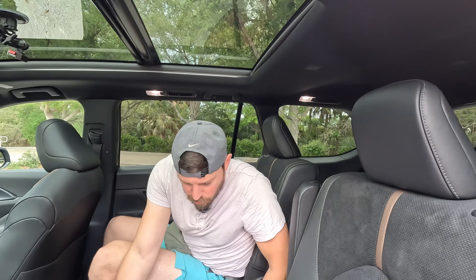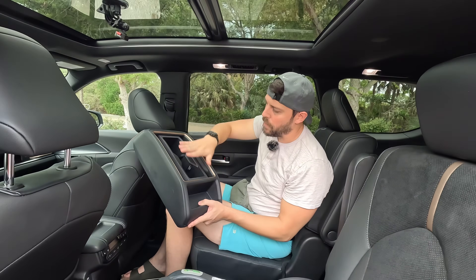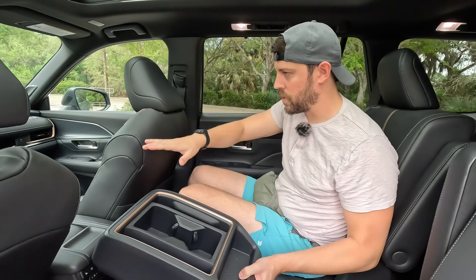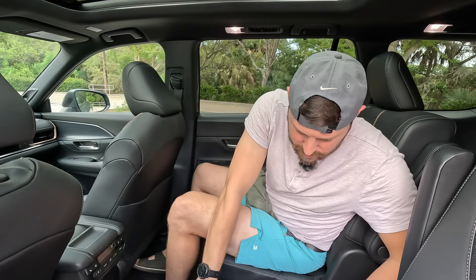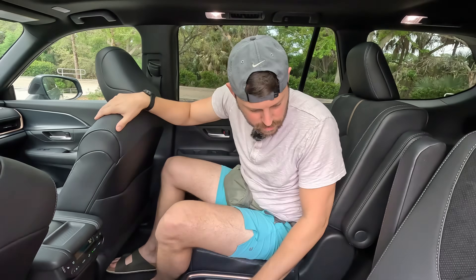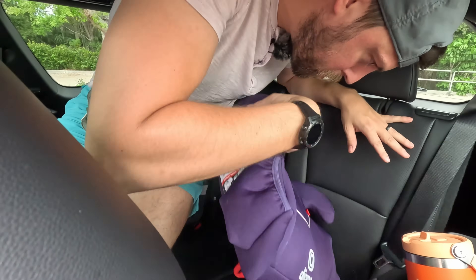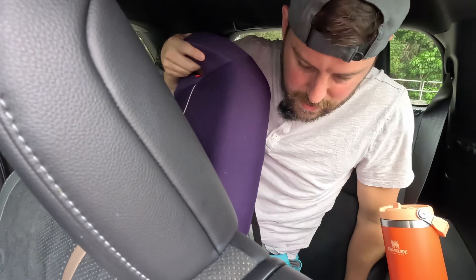There's a removable cup holder here, and this is the bronze theme on this Platinum — everything including the steering wheel is adorned in bronze. I'll get in the back seat. It's a bit of a squeeze to get back here — let me move one of the kids' seat chairs.